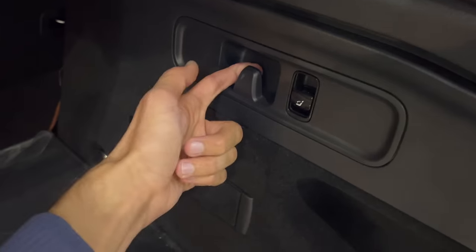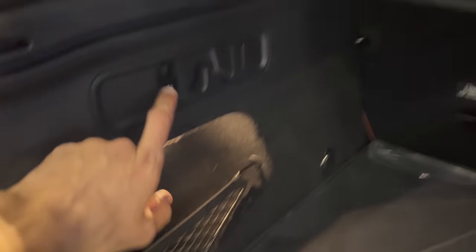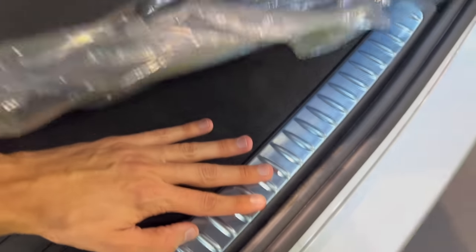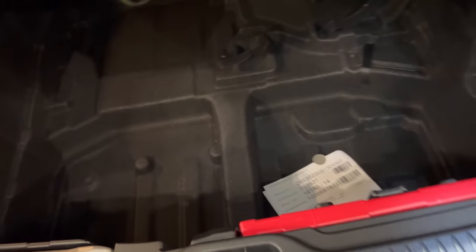On the right there are grocery hooks and a tab — maybe for a first aid kit or emergency triangle. You have tether points on all four sides. There's a net on the left you can take out, and an outlet on the left, plus three tether points for the child seat. There's an aluminium doorstep and a flat entry, which is practical. The cargo space is really massive.